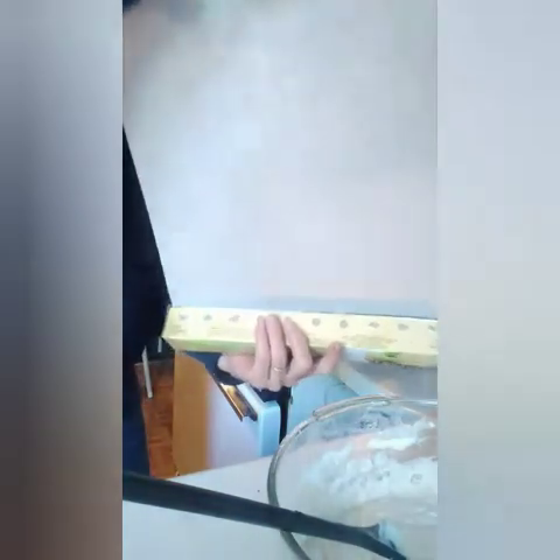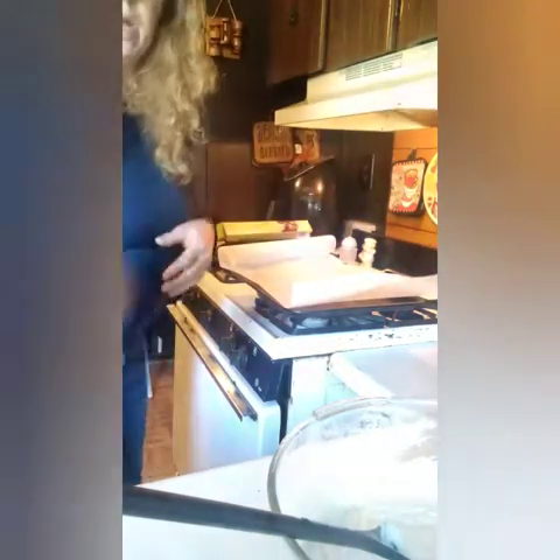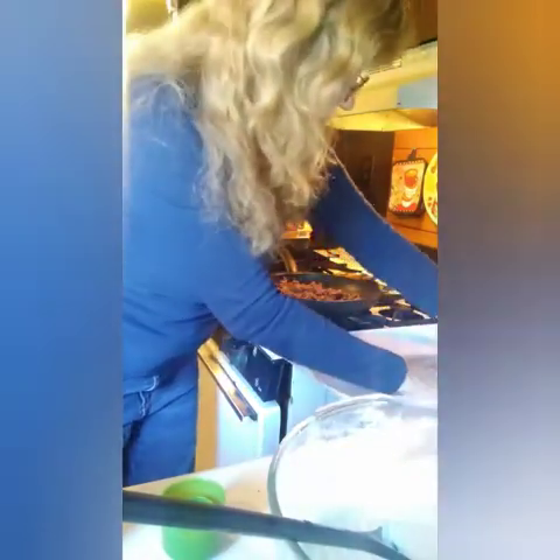We're going to top the pan with some parchment paper. I'm going to spray the pan first — that will keep the parchment paper down. Nice little hack. So I got my parchment paper in here and sprayed it. See how well the parchment paper is sticking to the pan.